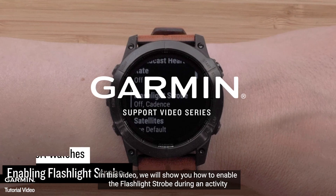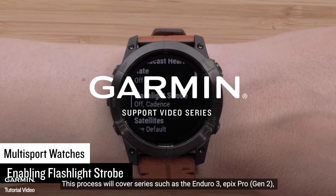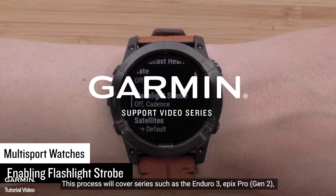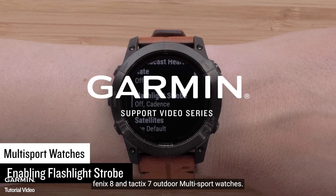In this video, we will show you how to enable the flashlight strobe during an activity. This process will cover series such as the Enduro 3, Epix Pro Gen 2, Phoenix 8, and Tactics 7 outdoor multi-sport watches.